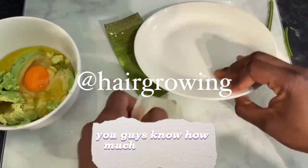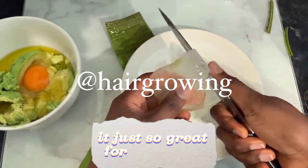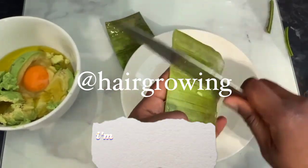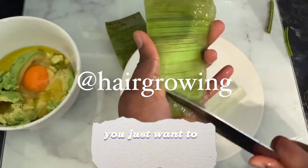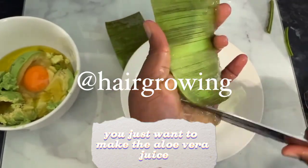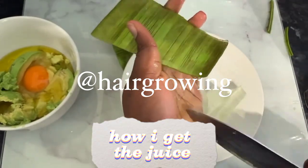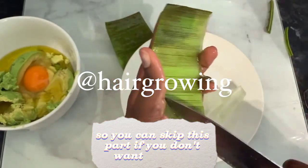The next ingredient will be my favorite — aloe vera. You guys know how much I'm in love with aloe vera. It's just so great for hair and really great for skin as well. I'm not going to talk too much about how I make this. I've already shown quite a lot in my videos how I get the juice, but I'll still show it here so you can skip this part if you don't want to see it.